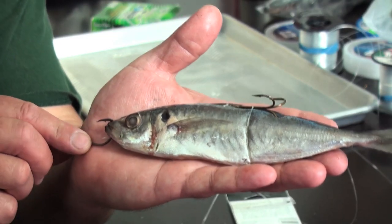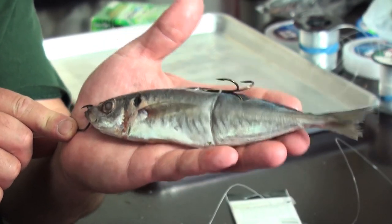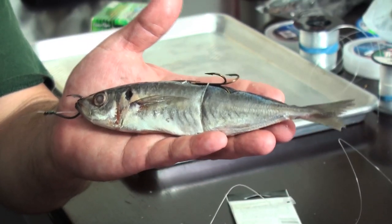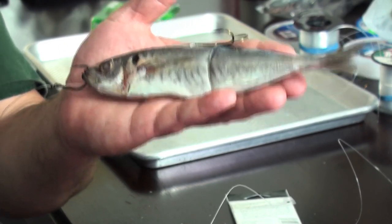If I know I'm fishing an area that's got lingcod, I want to use trap rigs instead of flies — though the flies work too, don't get me wrong. But trap rigs tend to pull bigger fish. This is a round shad — they didn't have the size mackerel I wanted, so I got these. I want about a five to seven inch fish like this, and these work. I caught three lings and a hardhead on one of these last week.